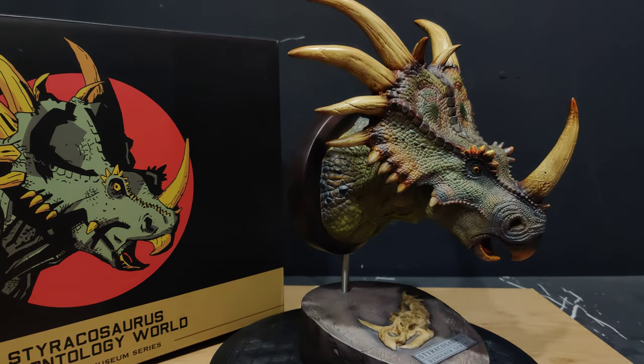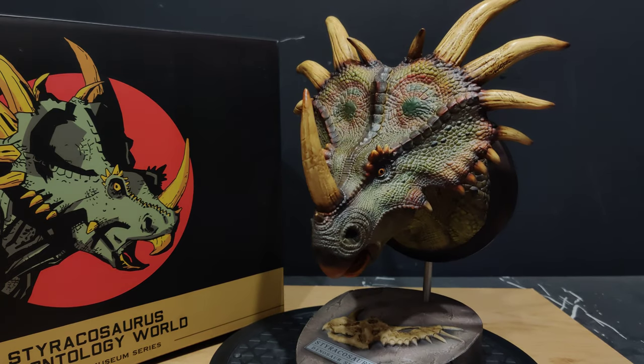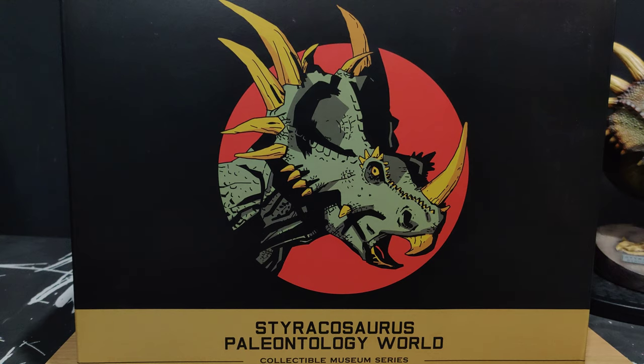This is available in two flavors — this is the minty green version, and there's also a red version, which we'll check out on the box. The pictures on this one look a lot better than the Carnotaurus box. It's a slightly bigger box for the Styracosaurus.